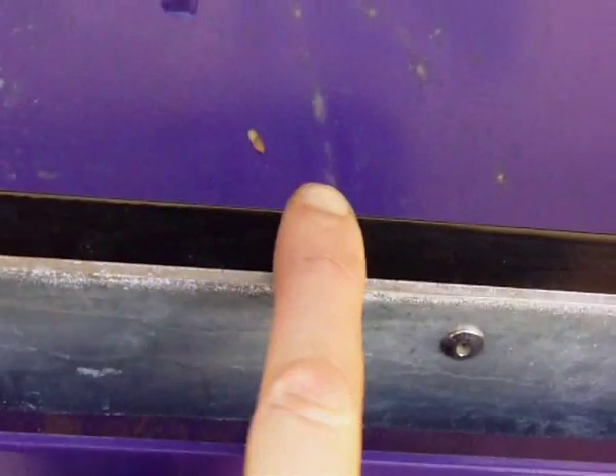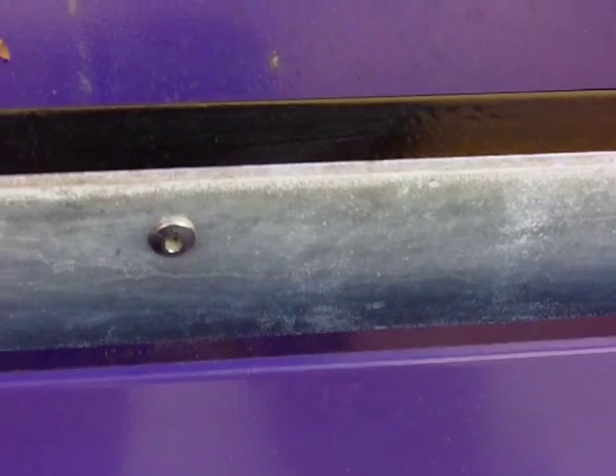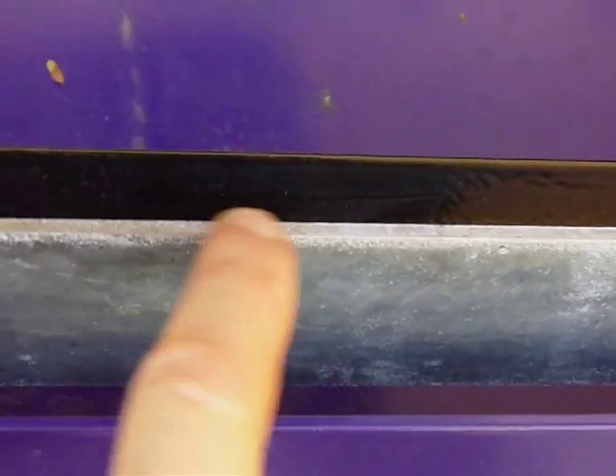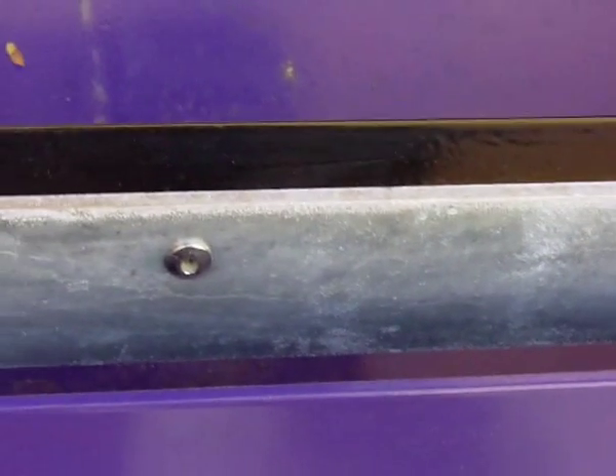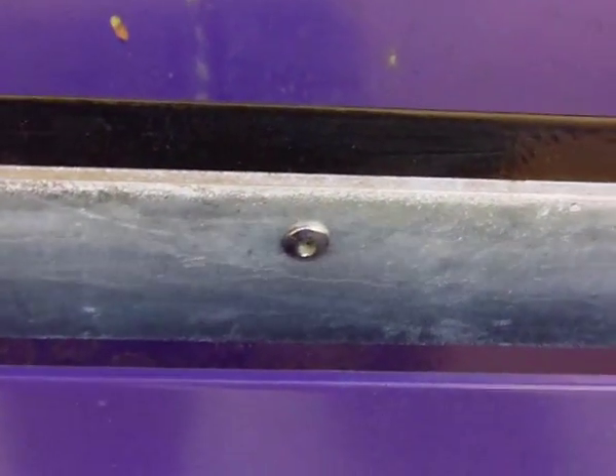I want to start with one of the main features, which is the guide rail. A lot of saws will run the table across the outside of the pan here, and the problem with that is what happens when this gets knocked or dented — it won't run smoothly. What we've done is put the rail just inside the pan and allen-keyed it in place. The advantage is you can remove it if it gets damaged and worn, and you can drill these points out and put a brand new rail in, and you're ready to go again.